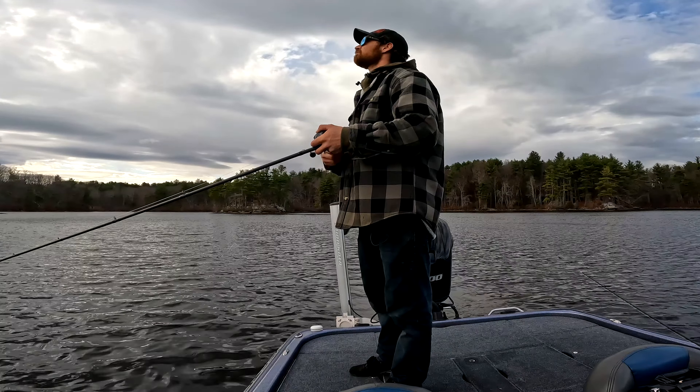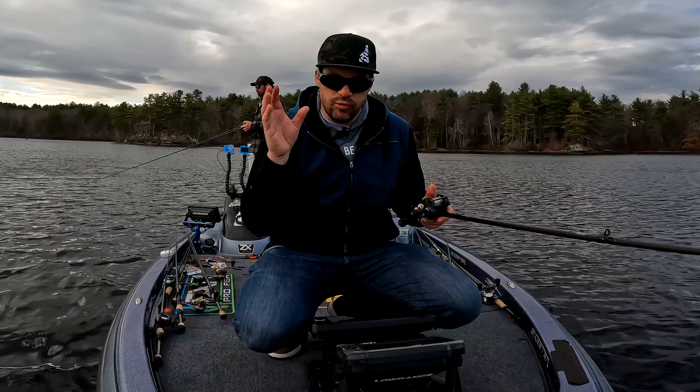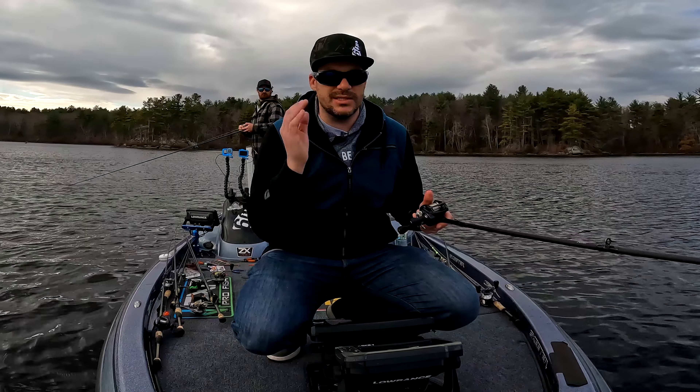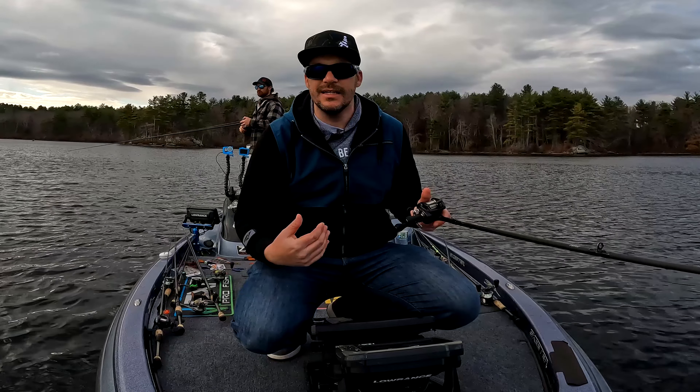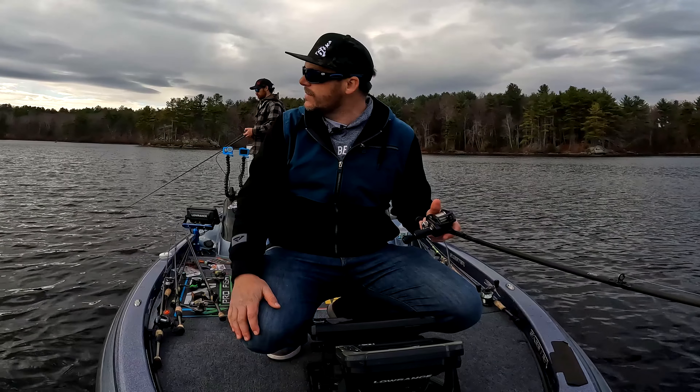It's that absolutely wild retrieve and then the pause that has been critical for us today. The moment we just start dead retrieving it, we're not getting anything. But we vary it up and add in that pause and we're catching probably 90% of our fish on the pause.